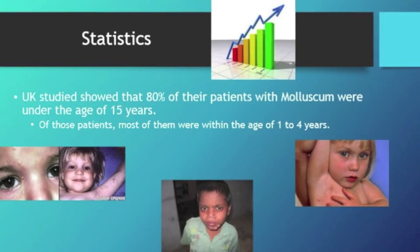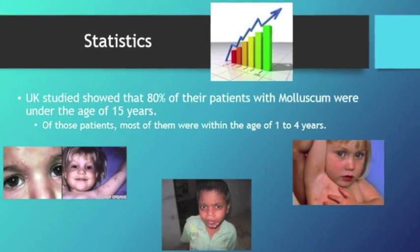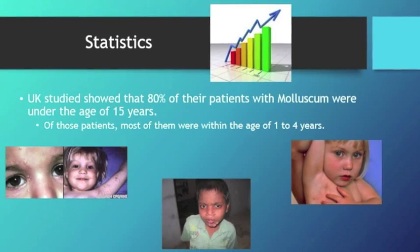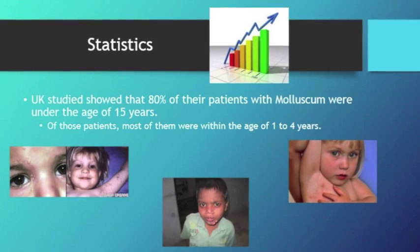A study was done in the United Kingdom that showed over 80% of molluscum patients were under the age of 15. Most of those patients were within the age of 1 to 4 years.